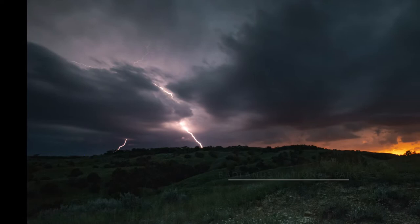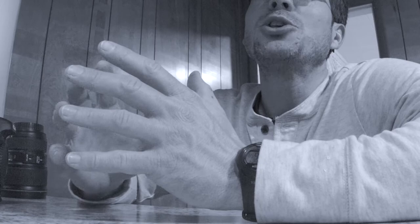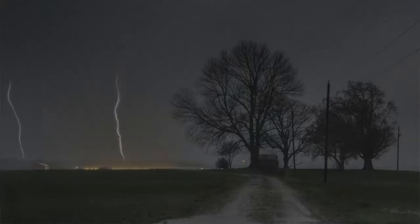Modern technology allows us pretty accurate advance notice when nature is cooking up a stunning photo op. It's Matt, and we've got an awesome opportunity tonight to incorporate lightning and thunderstorms into a landscape photograph. If you photograph around the Midwest like I do, there's not really a regular thunderstorm season, so I feel like I need to seize these opportunities when they come along. A thunderstorm can come out of nowhere and usually only lasts for a little while — you may not get another one for months.